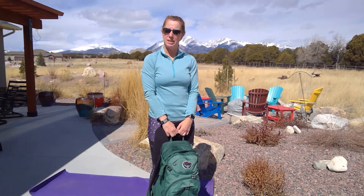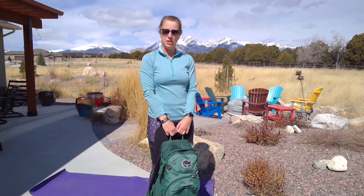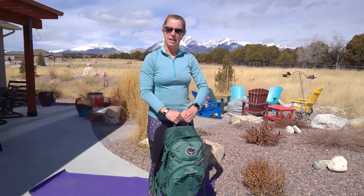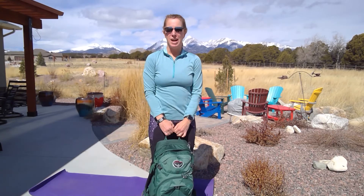Hi there, Becky with Trailblazer Wellness. I'm a personal trainer and health coach and I love to travel and play outside. Today I'm going to show you some moves that you can do to build your strength for going outside and playing using a backpack. This will help you get stronger, build your strength and your stamina for doing hikes in the mountains or on whatever trails are nearby you, whatever activities you like to do.